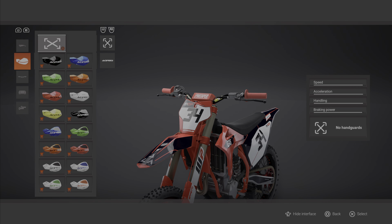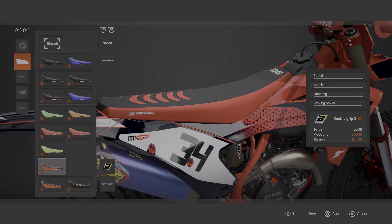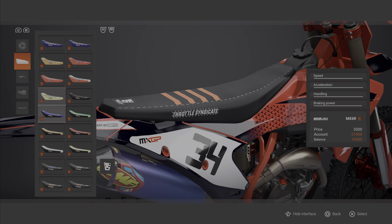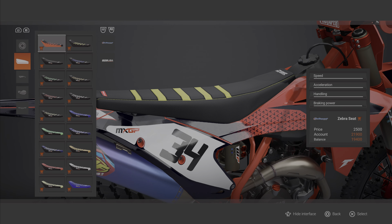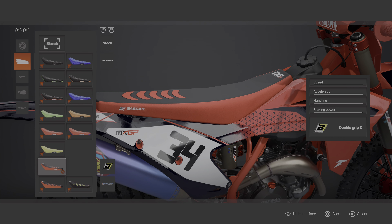Right, go back to seats, see what seats we've got. We'll just put that Blackbird one on it. Let's do it.